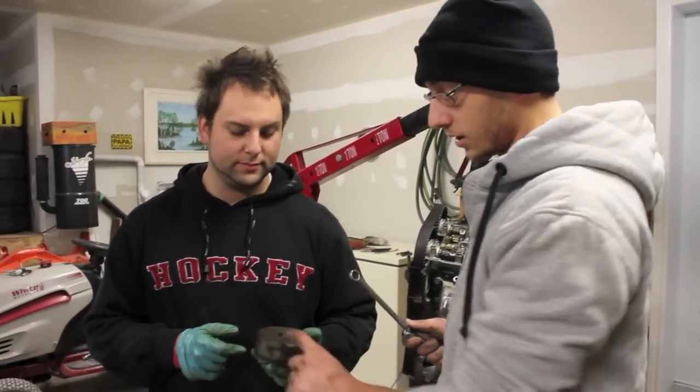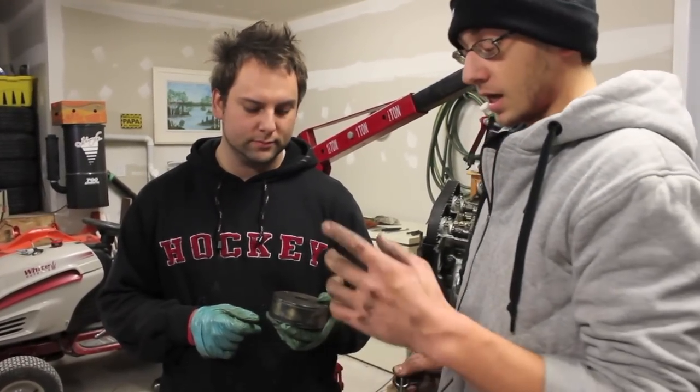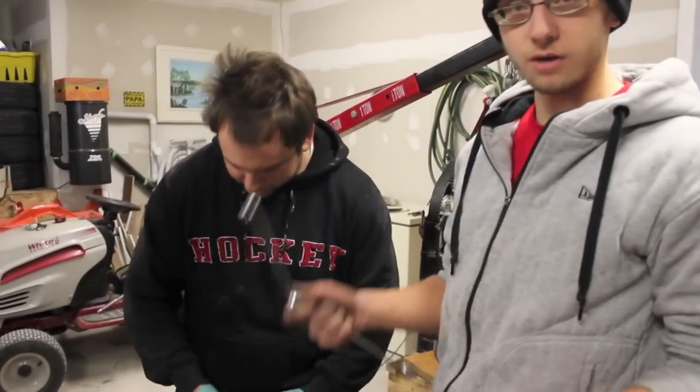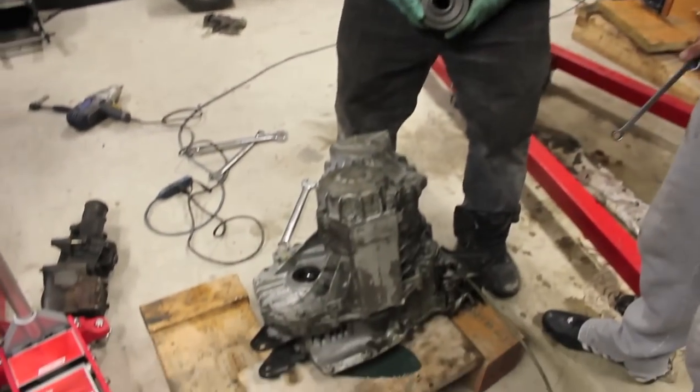So now we're going to put the stock one back on, which is an open style center diff, back into the transmission right here. We'll be showing you how to take it off, how to put it back in, RTV it, close it, and that's the end of it.